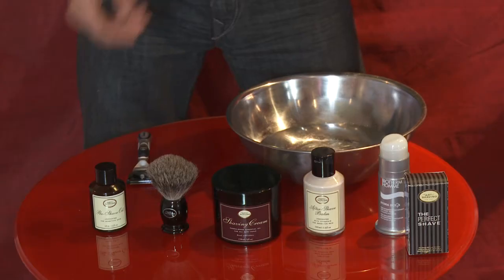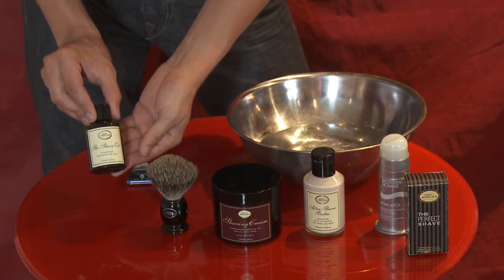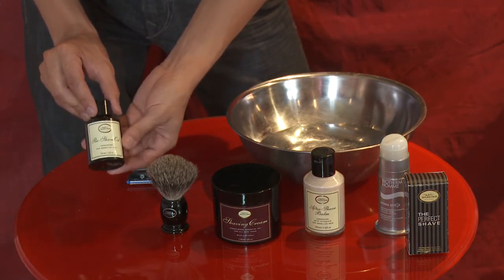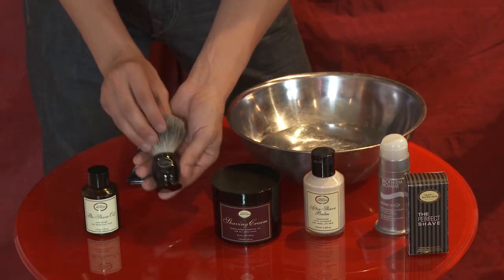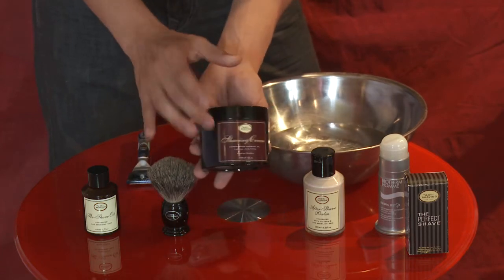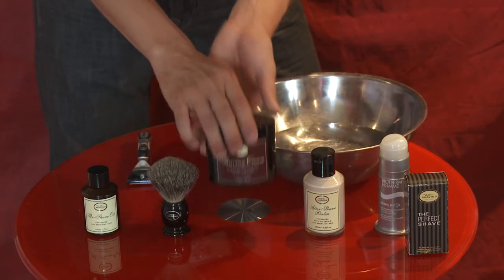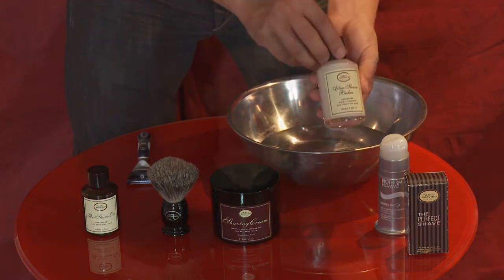Let's look at the products now. The first one we've got here is a pre-shave oil — most of us have never even seen one of these before. We start out with that. We have our badger brush, our actual Art of Shaving shaving cream, and to finish it off, we can use an aftershave balm. Alright guys, we just learned about our products — now we're going to go through the process.